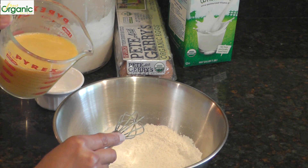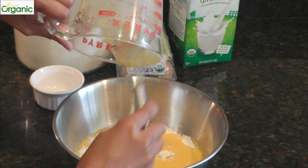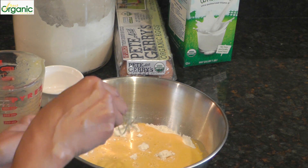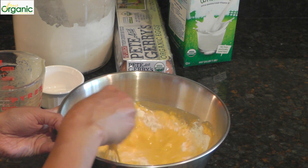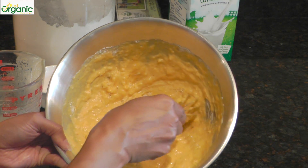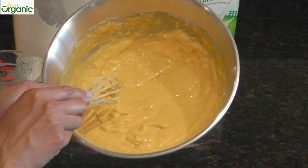Now we'll pour the wet ingredients into the dry ingredients and mix thoroughly. You don't want to over mix this — just enough to incorporate all the wet and dry ingredients. Our batter is ready.